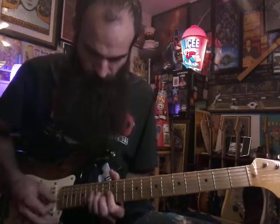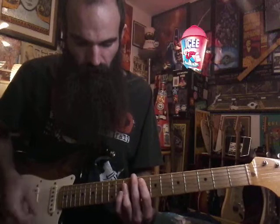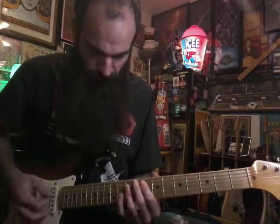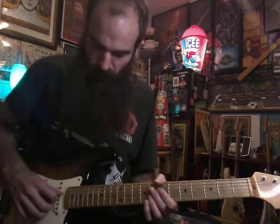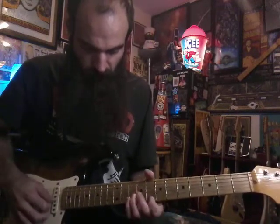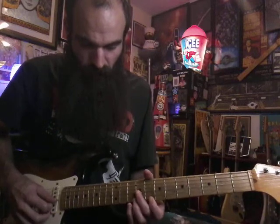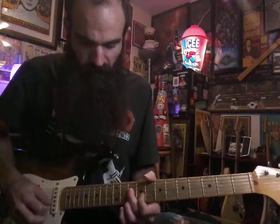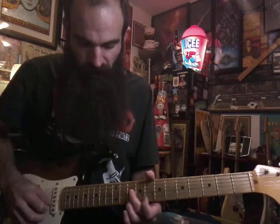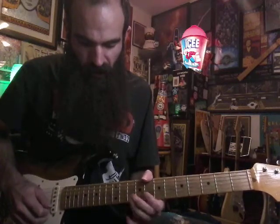That leads us into our F — just hit the root, eighth fret on the A string, hit that F root. Then hit D, G, and B on ten with it. Then we're gonna do that 'I'll Be There' falsetto chorus thing — we're gonna be sliding in sixths, hybrid picking. Pick on D, middle finger on B, slide in eight to ten. Then get nine on G, eight on E, and hit it twice. The second time, slide in nine to ten on G, hammer on to ten — it's almost like a ghost note.